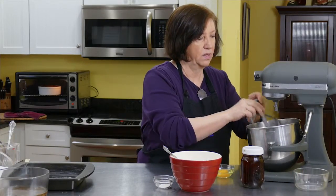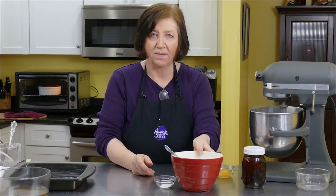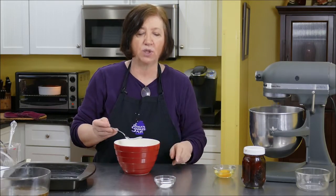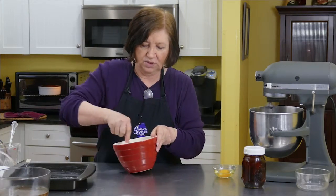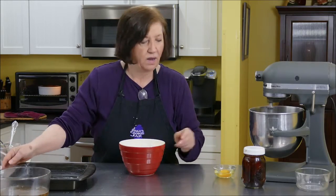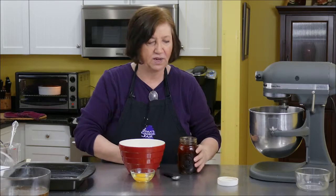I'm just going to mix those up until they get light and fluffy. In the meantime, I have one cup plus one tablespoon of all-purpose flour and one teaspoon of baking powder. I also have one egg, and I'm going to use one teaspoon of my homemade vanilla — but you can use regular vanilla if you wish.